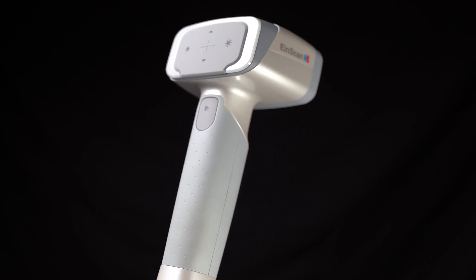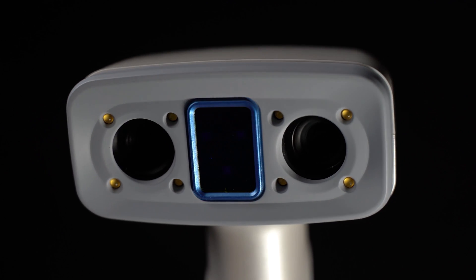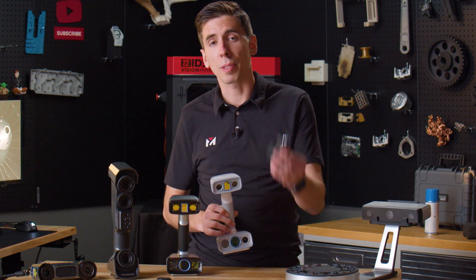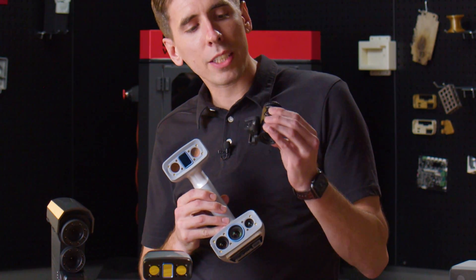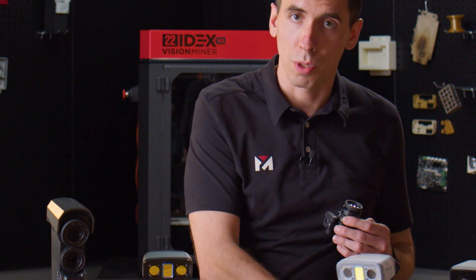The next option is the H2, which is awesome for body scanning, people scanning, and full color scanning. For cars it's got a really big field of view and gets pretty good accuracy and detail. But in my experience it's not the best for mechanical objects like this, and again it's structured white light and structured infrared — which does better on black surfaces, but reflective and transparent surfaces are still a problem. So we'll eliminate that one too.